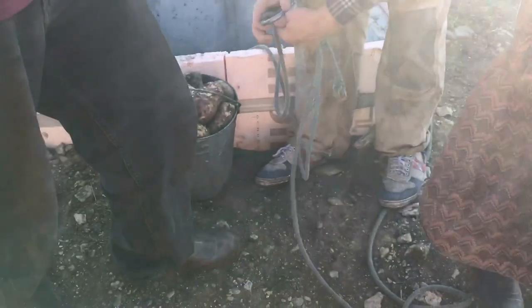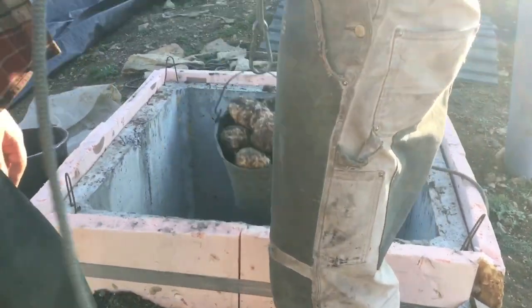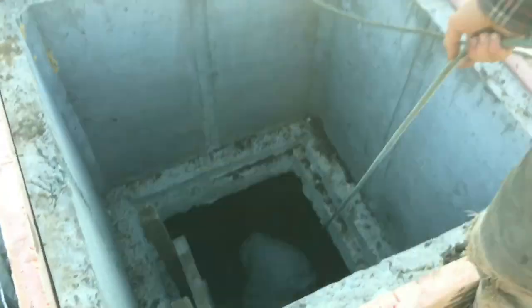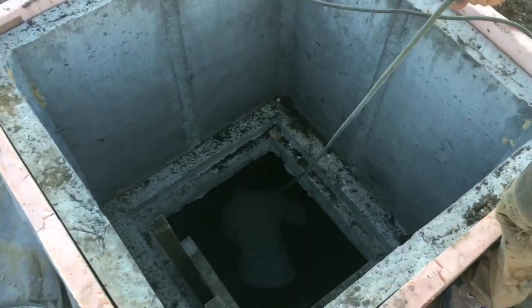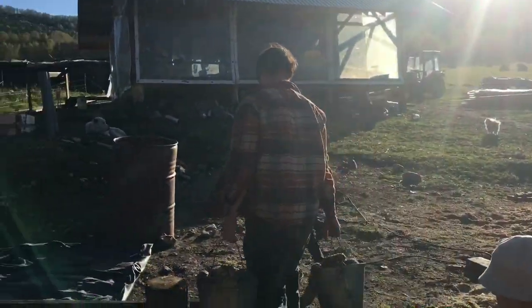Hey everybody, this is actually coming out really late. The video you're seeing right now was taken almost a month ago, and this is just a video about how we collect our potatoes and put them down in the root cellar — not much deep information, just a quick video.